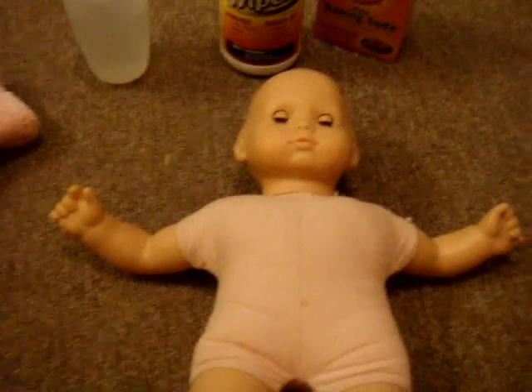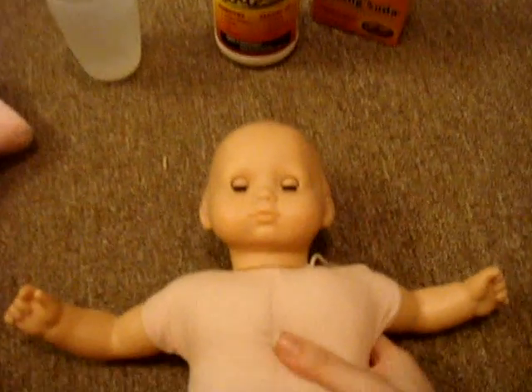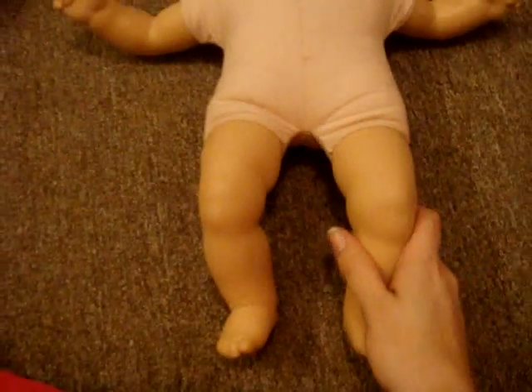I got a new Bitty Baby off eBay for like $10. She's used, she's pretty dirty, and her head is very, very beat up and scratched up. But I'm going to put a wig on her eventually. Please don't ask me when I will make the video, because I will do it when I have the money to buy the wig.